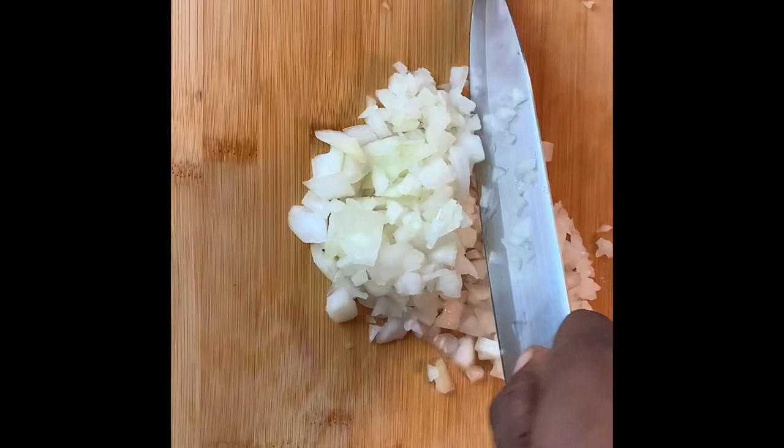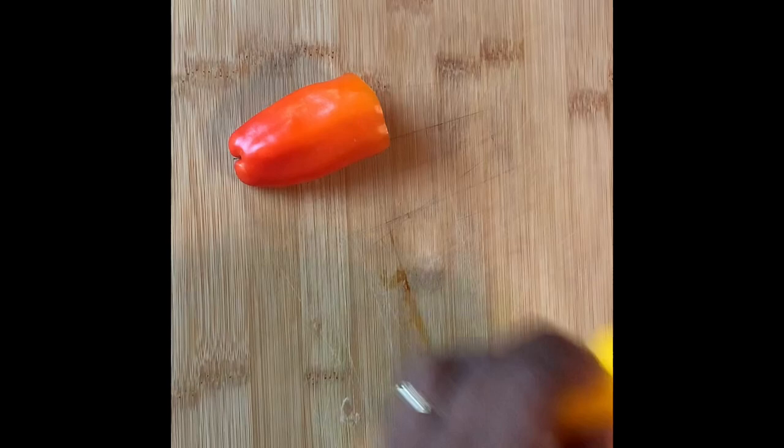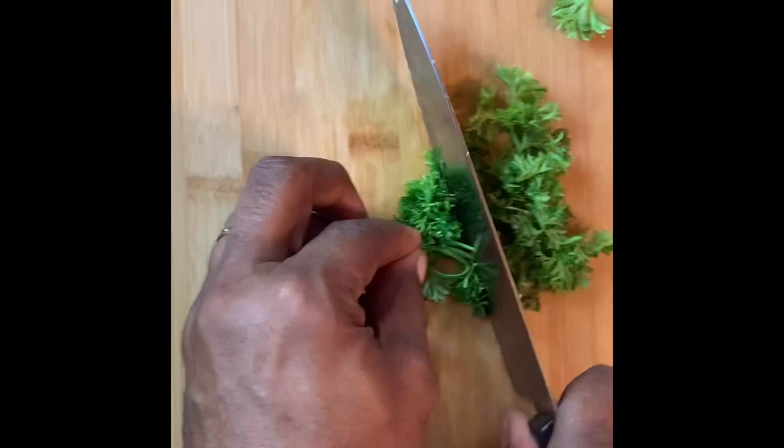Tradition says use green bell pepper, but I'm going to go absolutely berserk and use red, yellow, and orange. We're also going to add one third of a cup of finely chopped green onion. The last of your vegetable prep is two tablespoons of fresh chopped parsley.